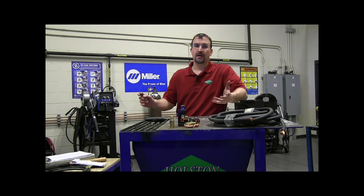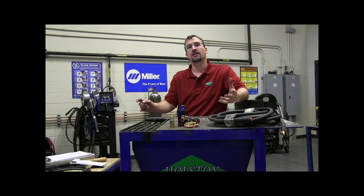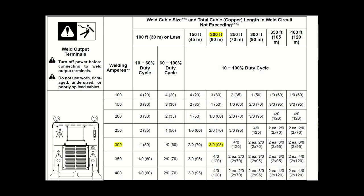Now let's say you've got to get 200 feet away from the welding power source — a 100-foot work connection and a 100-foot electrode connection, doubling our length. Looking at the chart again using the same amperage, 300 amps with 200 feet of cable, now we're required to use a 3 aught weld cable.